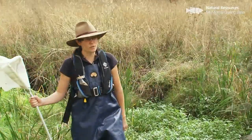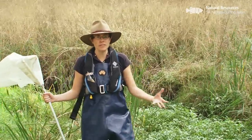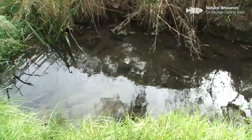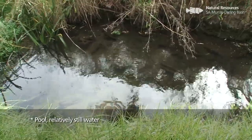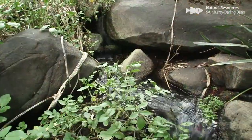Here we are down by the creek and we're about to start undertaking our sampling. First of all we actually need to do an assessment of the site and have a look at the different habitats available to sample. When we sample, we usually sample in two major habitats — one being a pool, which is relatively still water, and the other being a riffle, which we define as having water that's broken or flowing over rocks most commonly.